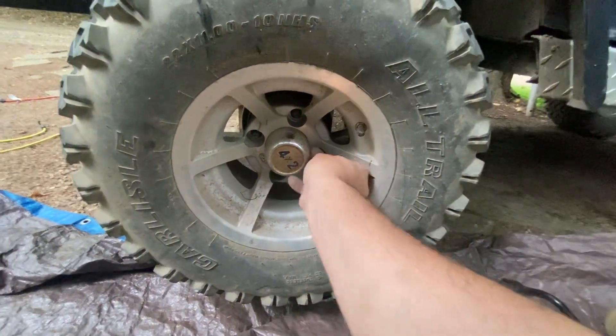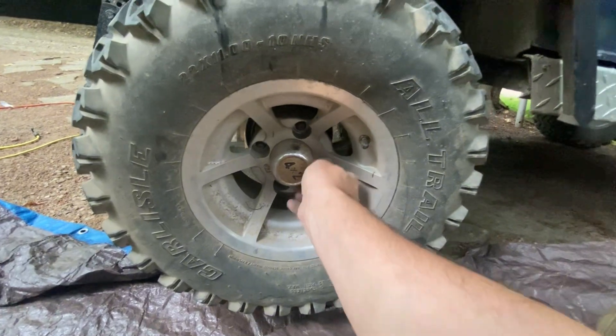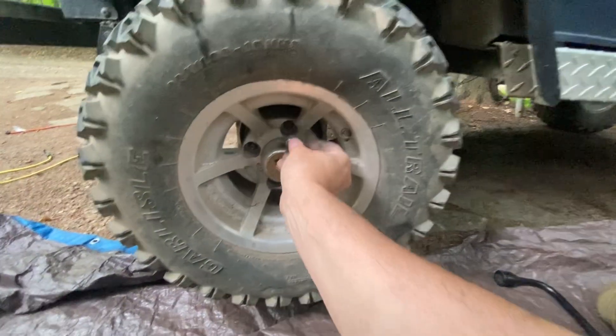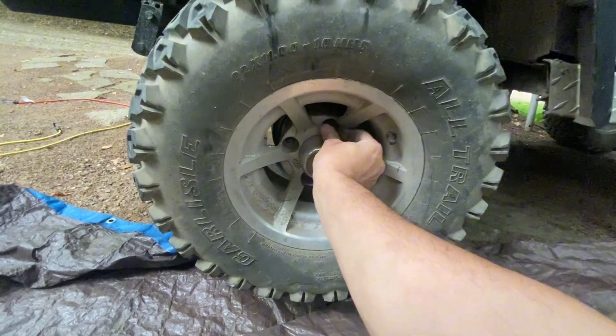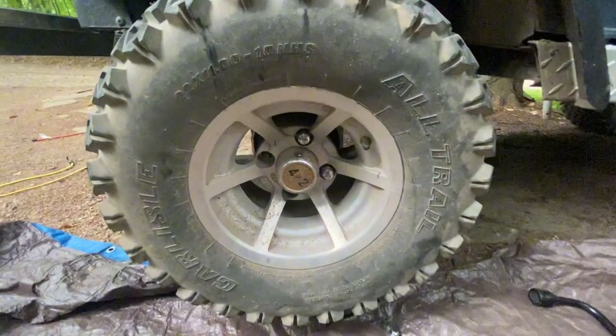I would say it was easy peasy, but for some reason I had a hard time lining up the holes on it. But at this point it's really like putting on a wheel on any tire — you just put the lug nuts on, you crank them down. And then I'll go do the other side.